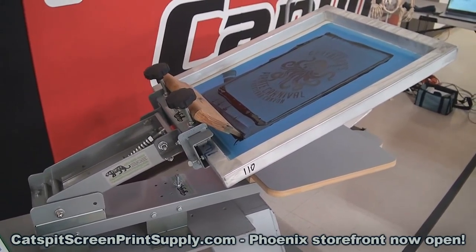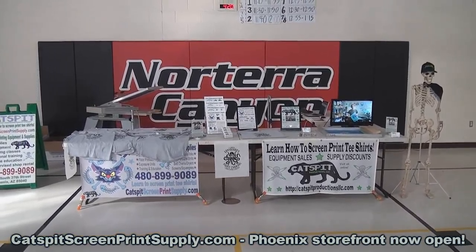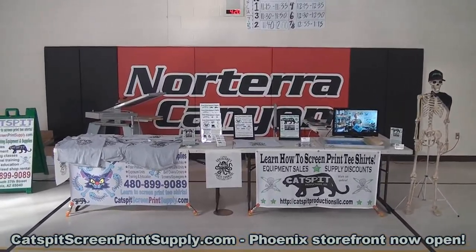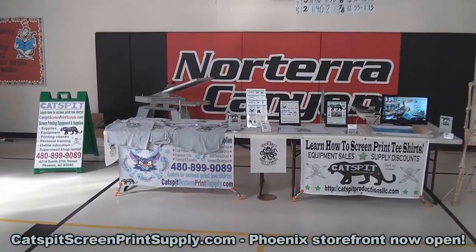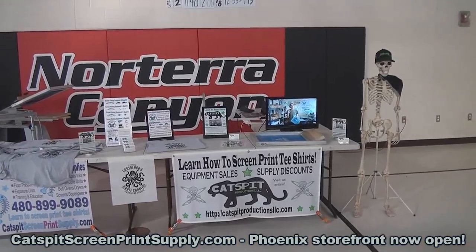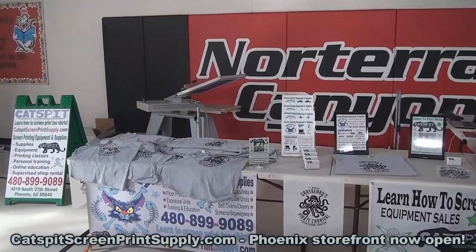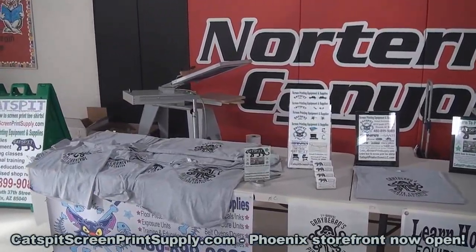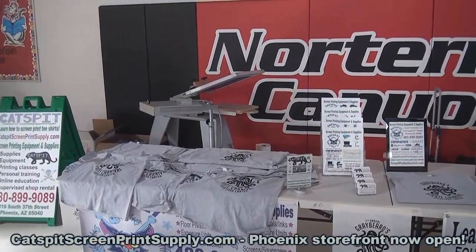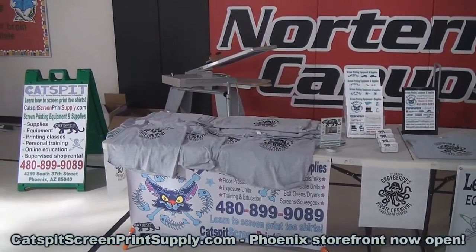It's 315 bucks, free shipping anywhere in the continental US. So now I've got everything set up here at Norterra Canyon Elementary K through 8 school, and I brought Scully out front. I got the videos running and I moved the flash cure to the front side because I didn't want it to get too close to that padding in the back. So I think this is it — we're all set.